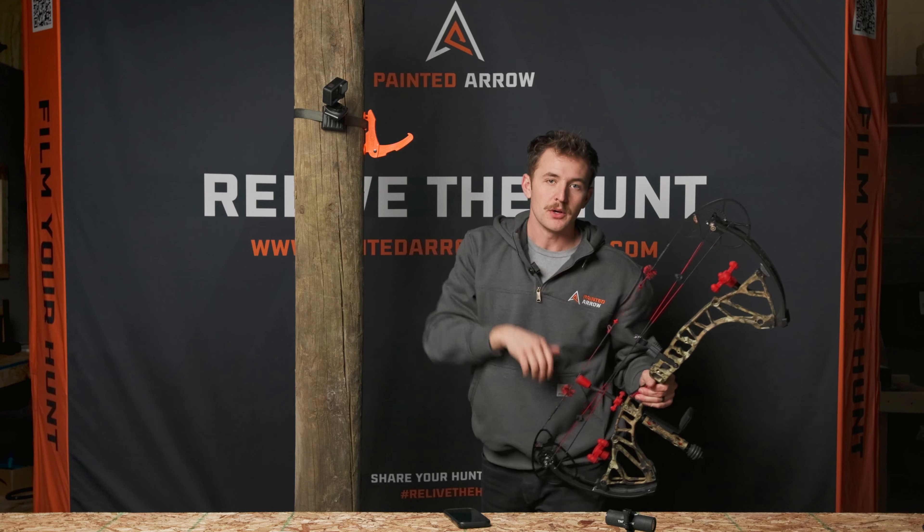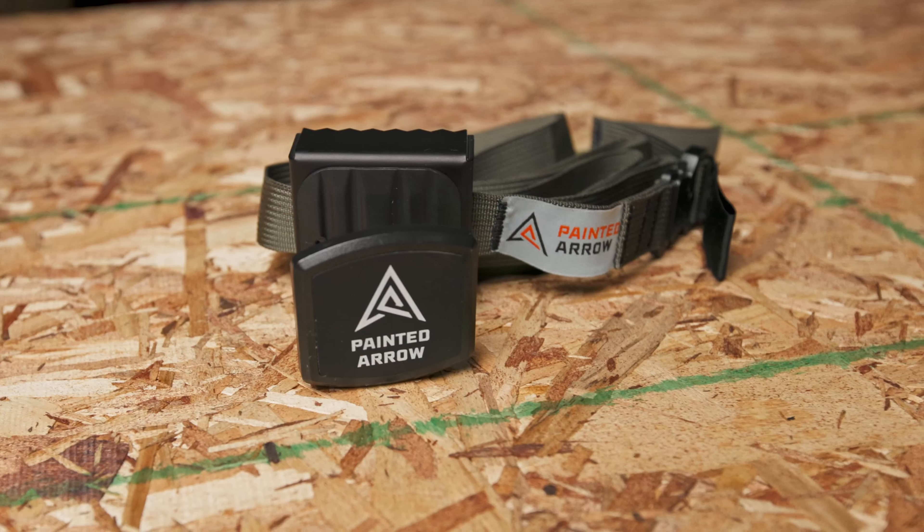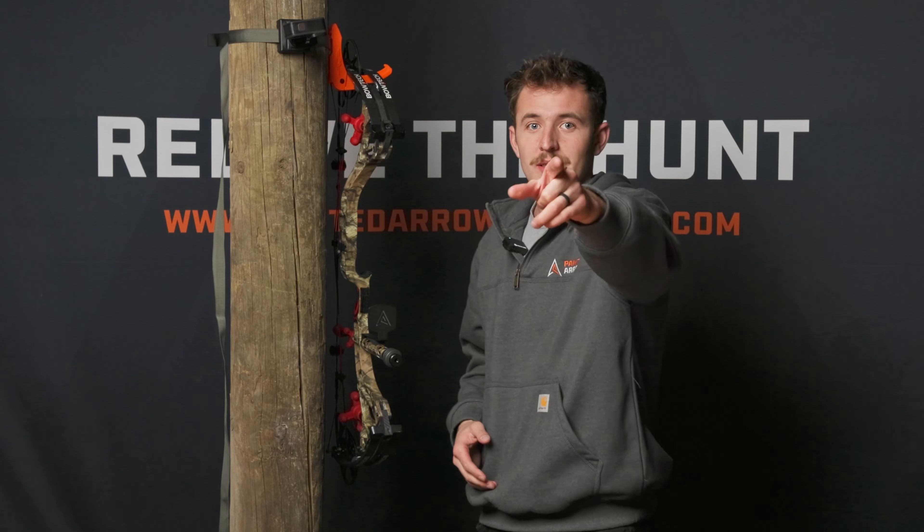It's a really cool option to be able to film with something as simple as your cell phone. The Painted Arrow MobileMag tree strap is a product that is a first of its kind — a really innovative product that I think is going to help a lot of self-filmers out there who want to stay lightweight yet get that shot on film or procure content in the field. I'm really proud of this product and I think you guys will really enjoy it. This is backed by our full 100% lifetime warranty — bend it, break it, snap it, we will send you a new one. Guys, don't forget to relive the hunt.